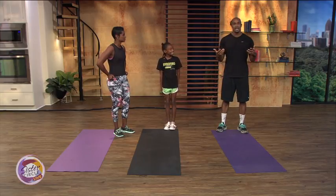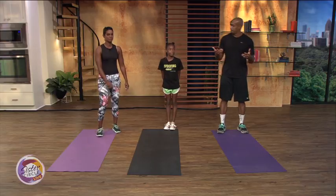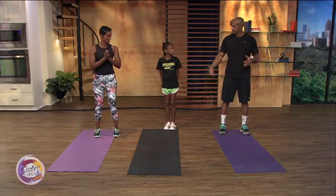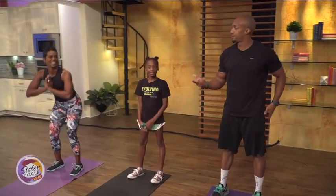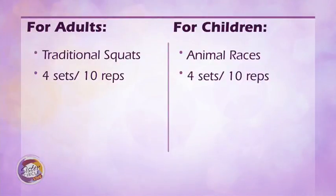Today we're going to start off with a very basic exercise: squats. From the time that you're a baby, you begin to squat. For adults, we're going to do a traditional squat — feet hip to shoulder width apart, chest and eyes forward, squat down like you're sitting. You can start off with four sets of ten. For the children, since they have more energy, we can do bunny hops or leap like a frog.